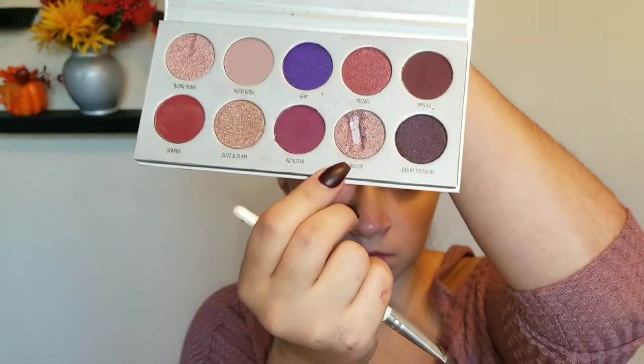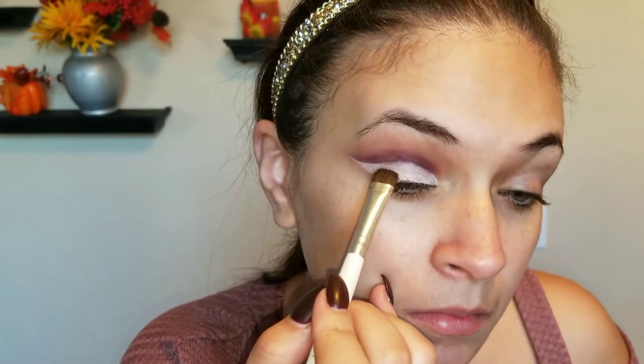As I sadly look at my palette, I'm going to go in with Ballsy — it's still going to be usable. I'm so sad. So we're going to take a Define brush and my MAC Fix Plus, spray that, and we're going to put it on only half the lid.